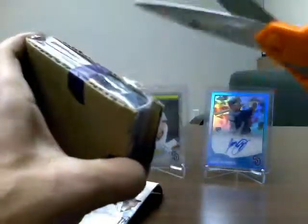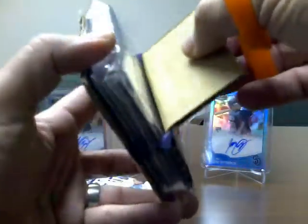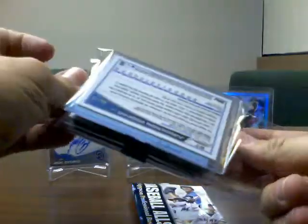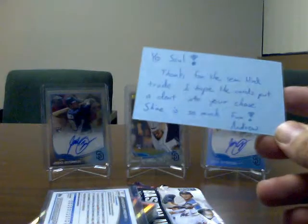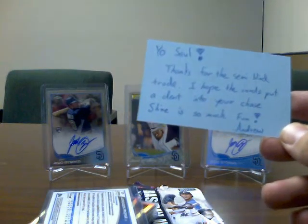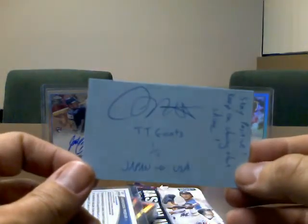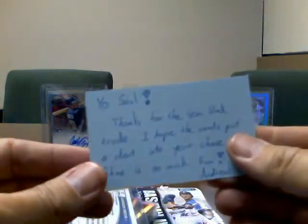He had some extra Chrome refractors, I had some extra Chrome refractors, and we decided let's just go ahead and swap them. Andrew, you've got those waiting for you here in the States. There's a note in here — it says: 'Yo Saul, thanks for the semi-blind trade. I hope the cards put a dent into your chase. Shine is so much fun. Andrew.' That is absolutely 100% true. Stay positive, keep on chasing that shine. Love it. Going right into the YouTube PC — that's a great little note, thank you very much.